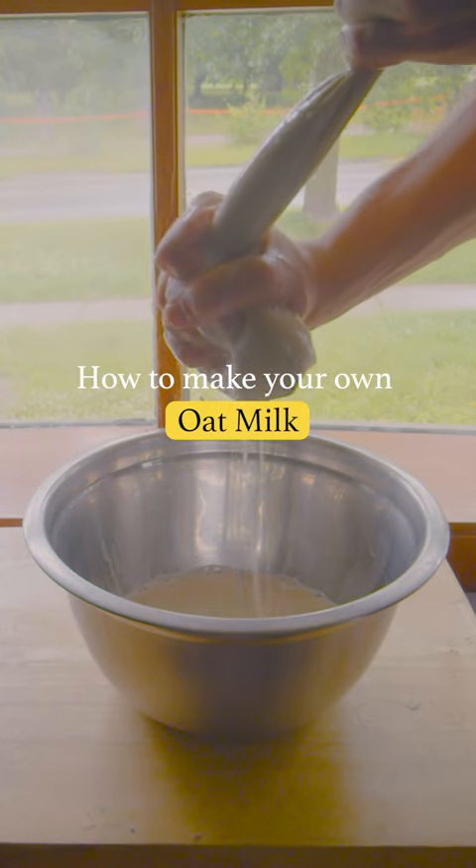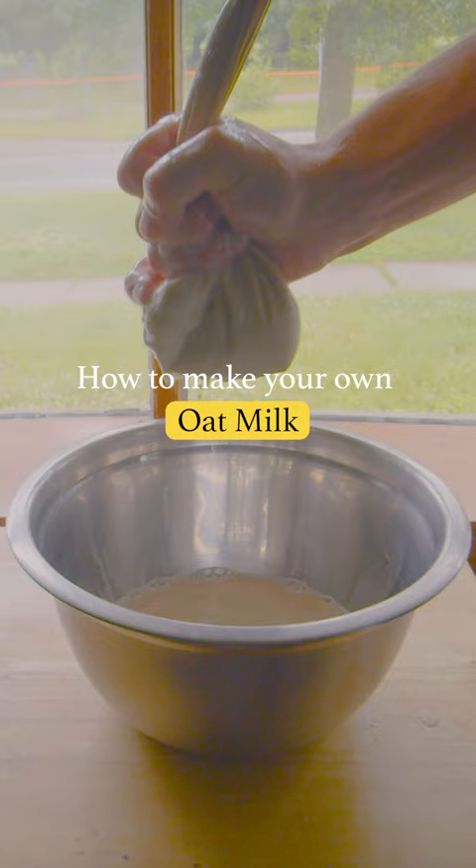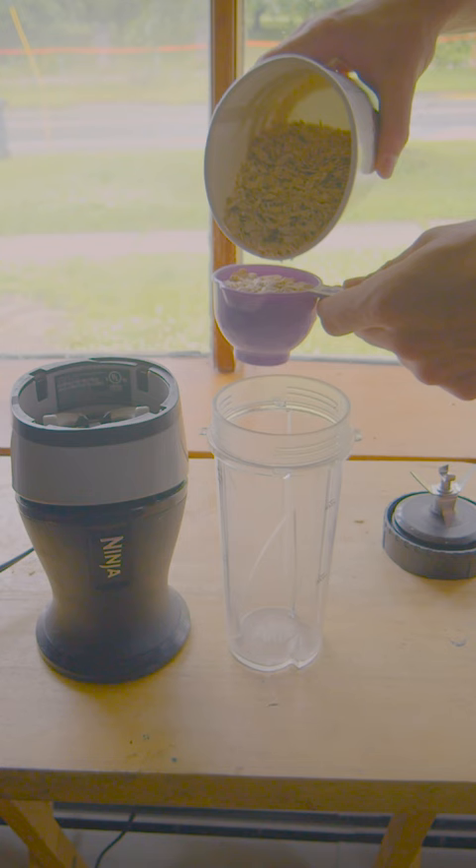The worst part of being vegan is having to wake up at the crack of dawn to milk the oats. But the best part is how much money you save by not having to buy milk anymore.